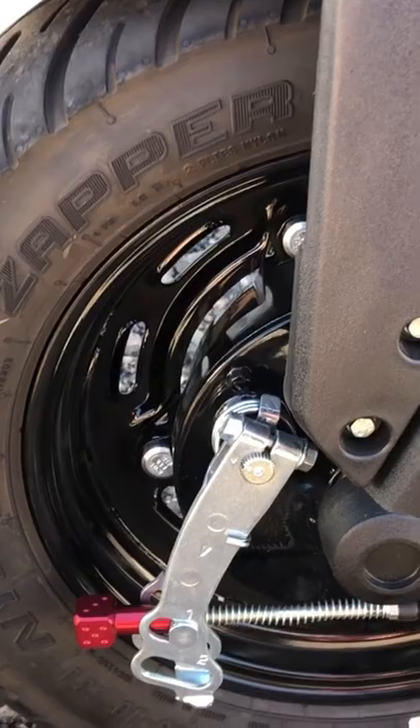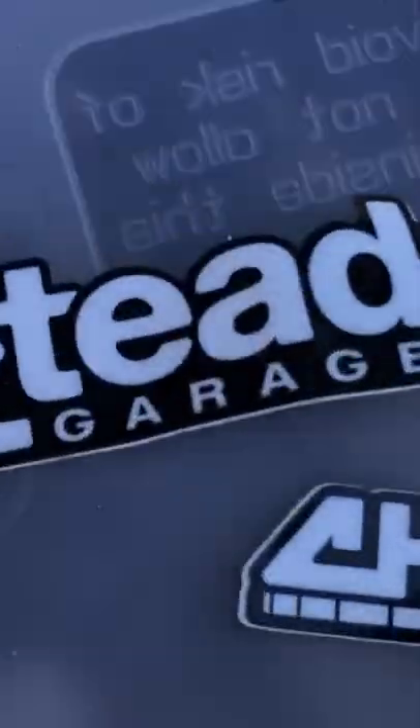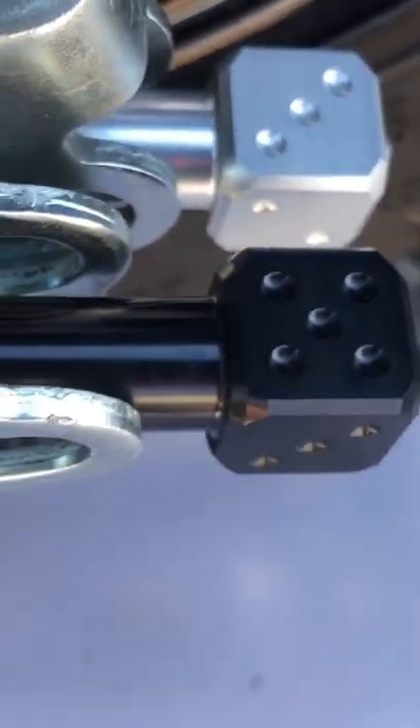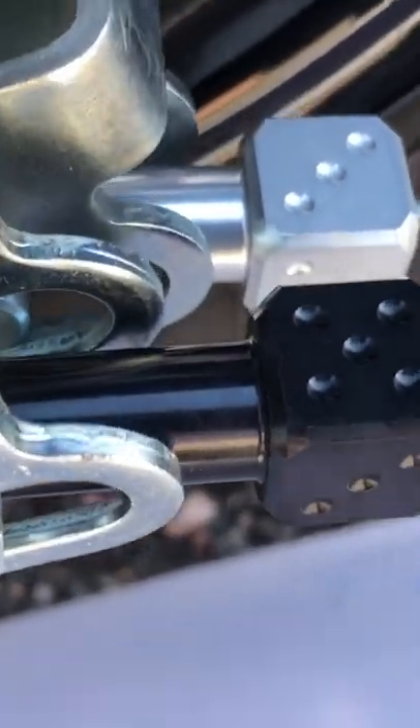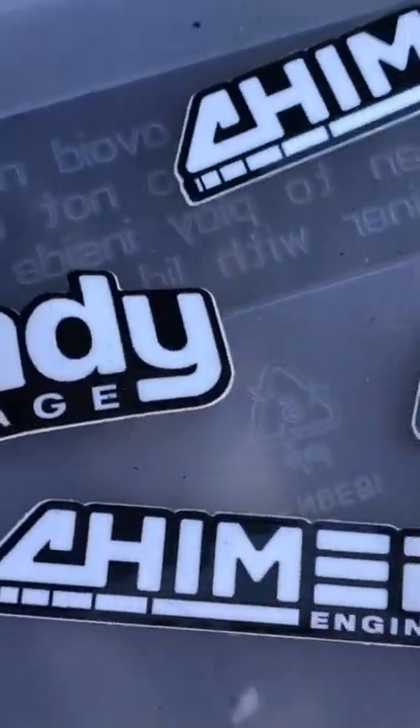If you adjust it any farther than that, it's going to slow you down while you're riding and not using the brakes. These Chimera brake knob adjusters from Steady Garage really are awesome for the cost and ease of install — a great little item. Thanks again Steady Garage and Chimera.